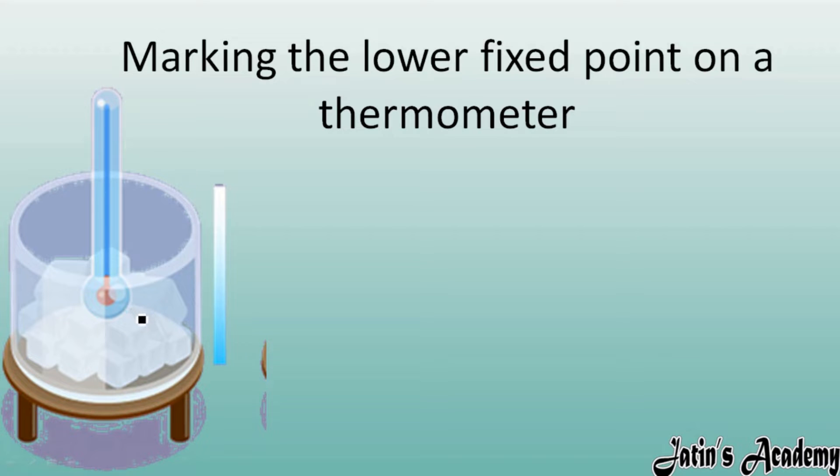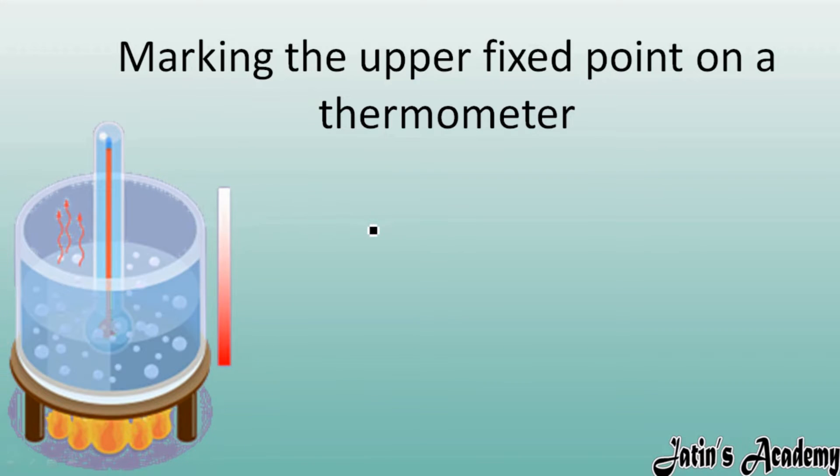After putting the thermometer in for a few minutes, observe at what level the mercury retains or sustains. Note that temperature — you will find it is zero degrees Celsius. So zero degrees Celsius is regarded as the lower fixed point on a thermometer.